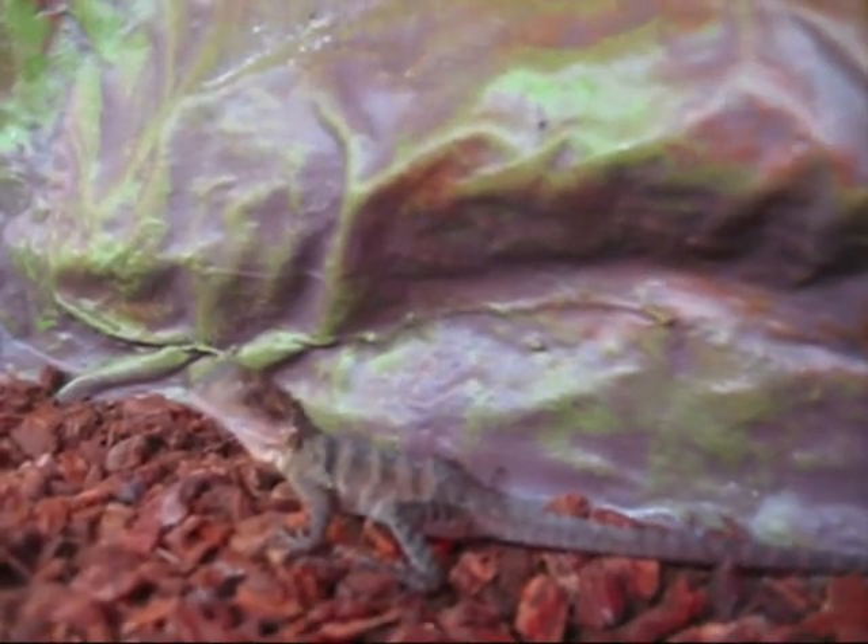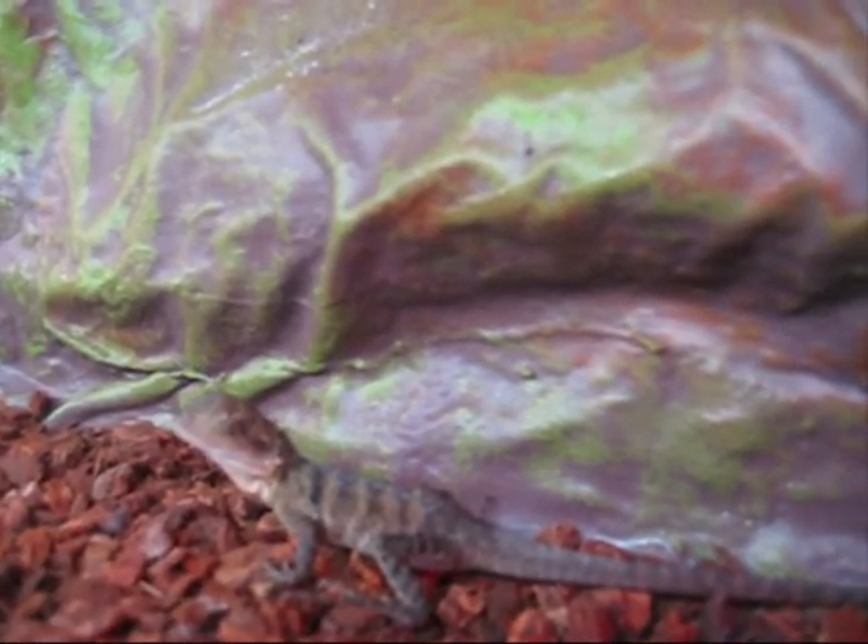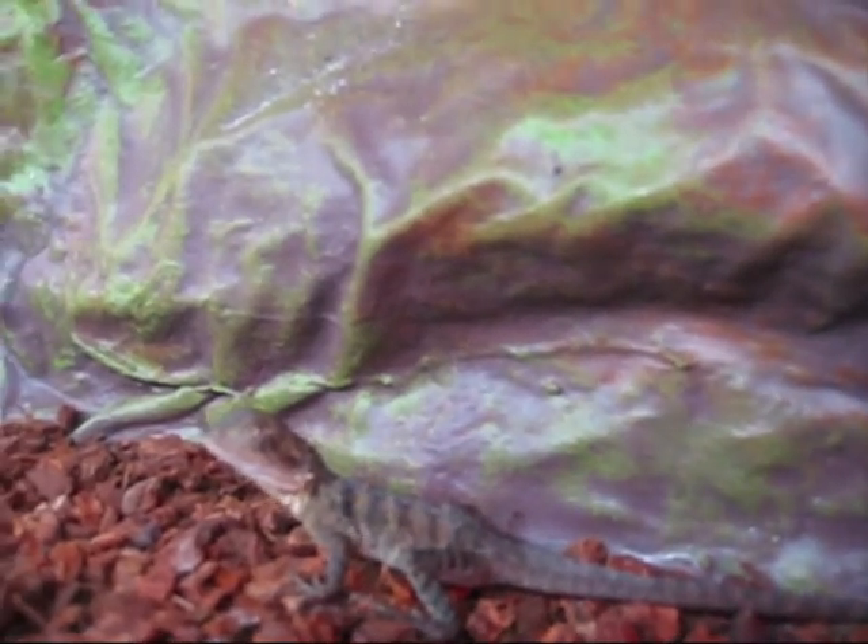But once I'm holding him, he's fine. Then again, I have only had them for about three or four weeks.